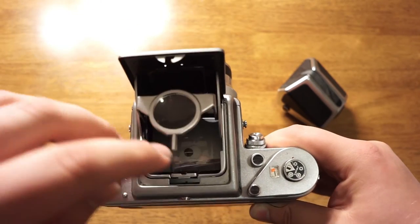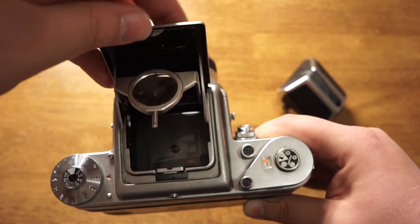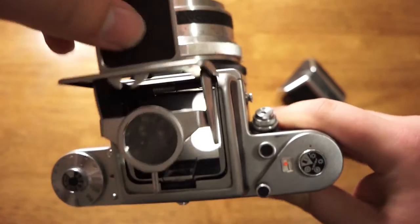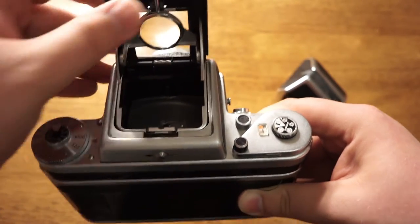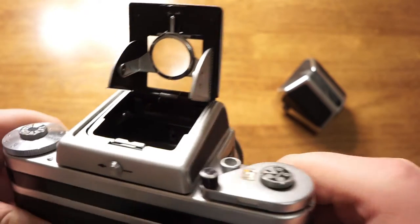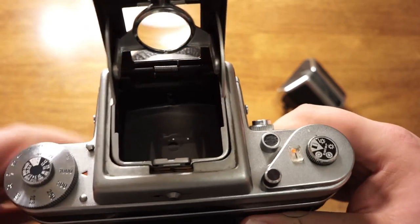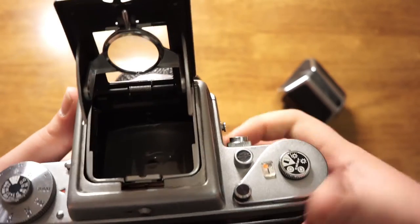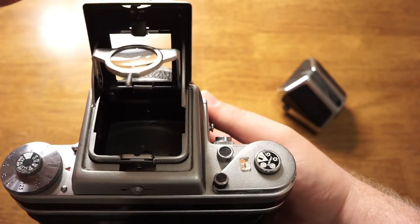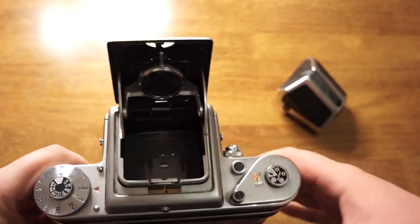There's also a magnifier here for critical focus. And if you pop this window open, it has what's called the sports viewfinder, so you can frame up your shot without looking down through the viewfinder. This isn't really a fast camera, so it's probably not the best for sports, but it was manufactured a long time ago and that's what they were doing at that time.